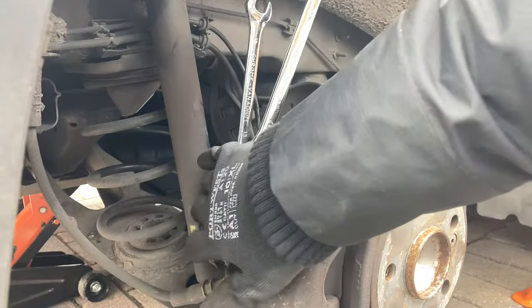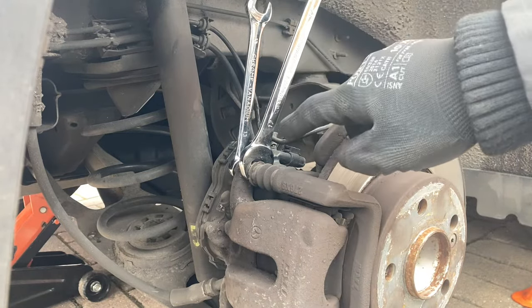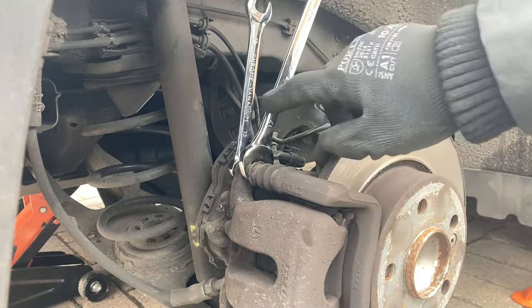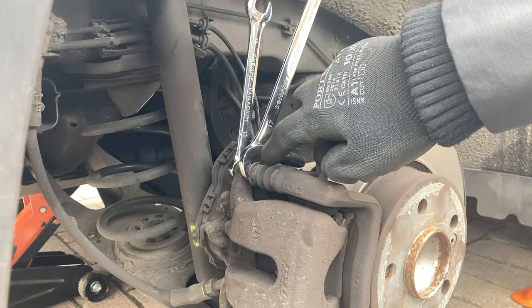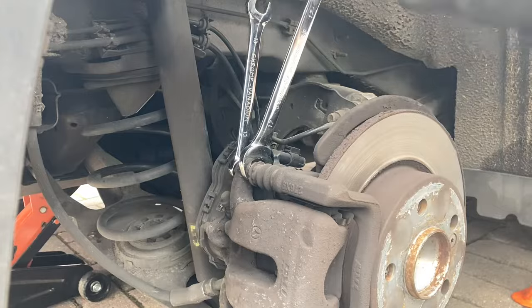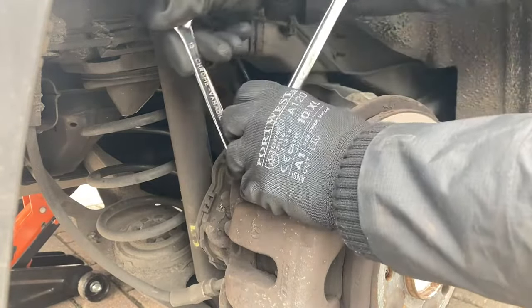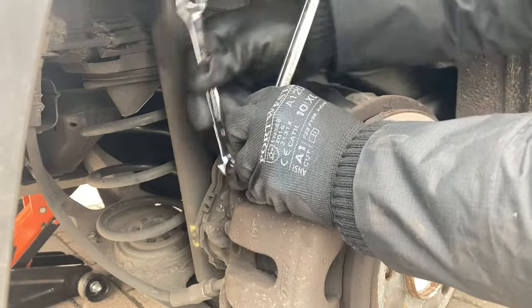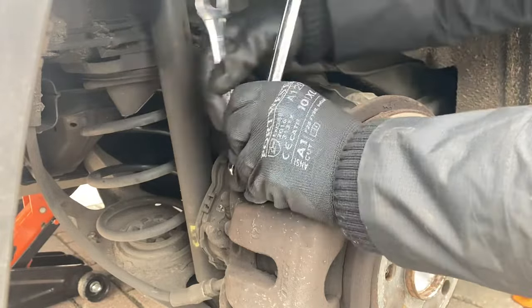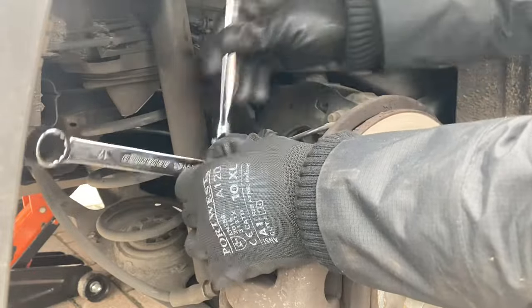With this electric brake it's a bit difficult to fit a ratchet in, so using a 13mm panel — there's a 17mm on this carrier and a 13mm bolt going through — you just want to proceed to crack these open. Here I'm on the driver side and I'm going to spin anti-clockwise, which will allow me to loosen this bolt.